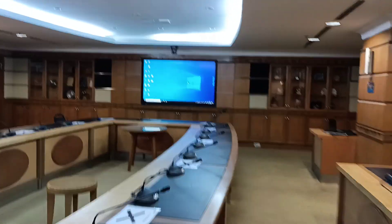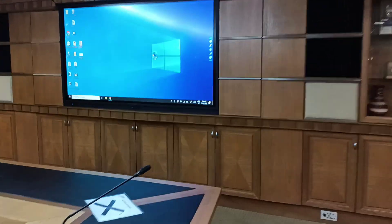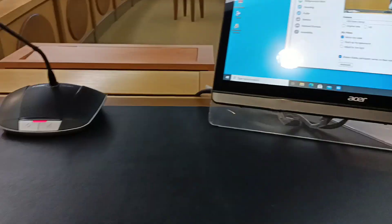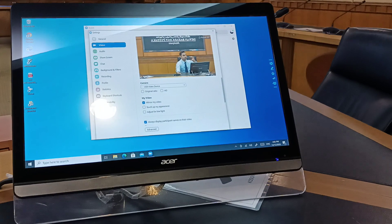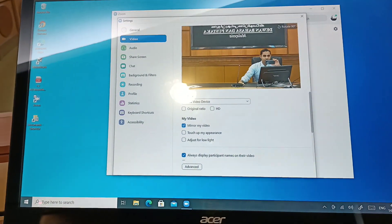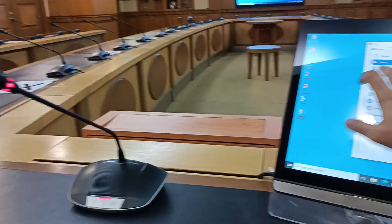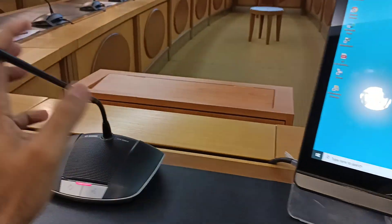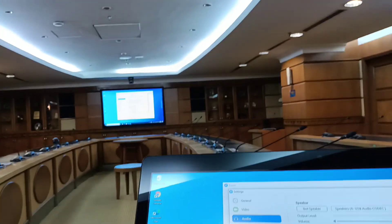For video conferencing, switching back to the built-in PC — this is important for testing the audio. In Zoom, we already showed the camera for video. Now for audio, I want to use the conference mic to capture audio as well. Going to audio settings and testing the mic: test, test, mic one two — you can see Zoom is capturing the audio.